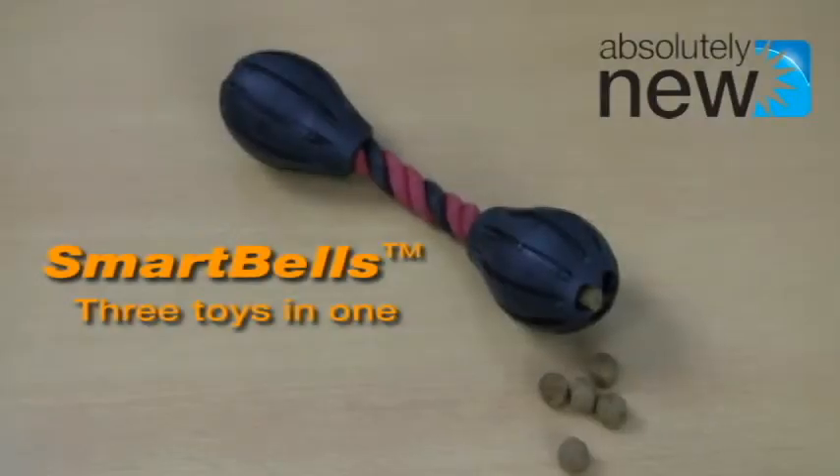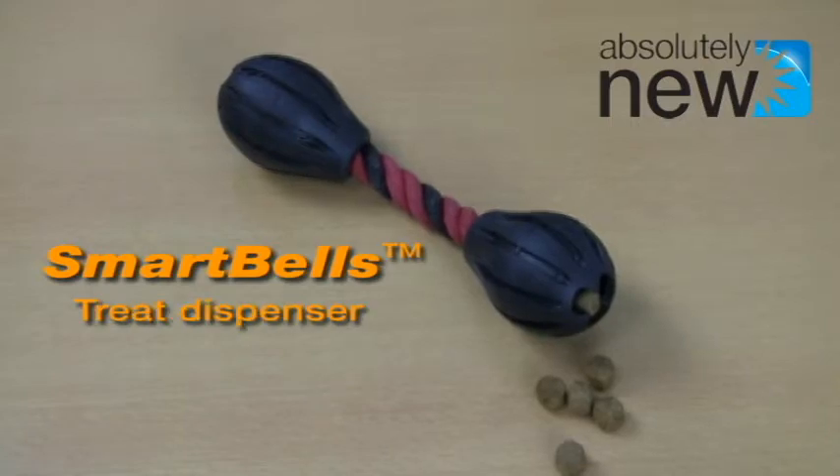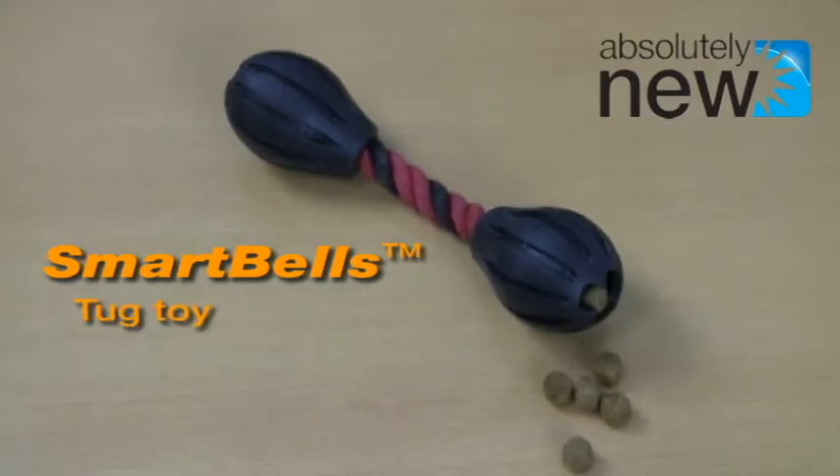This is the Smart Bells Dog Toy. It's actually three toys in one: a treat dispenser, chew toy, and tug toy.